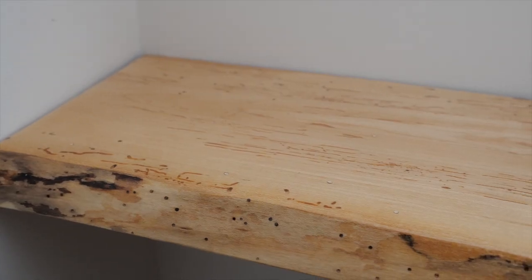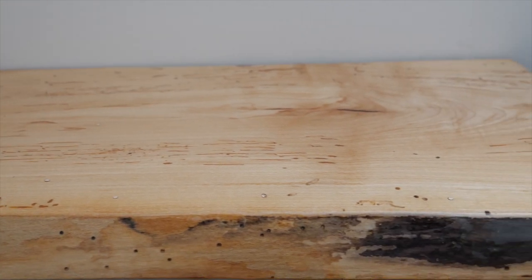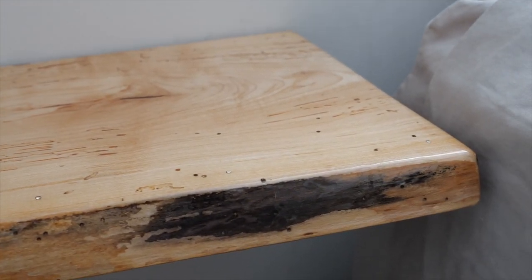Hey, it's Becky. Today's project is a pair of bedside shelves made from maple and epoxy resin. This wood has a bunch of beetle holes in it, some of which I filled using silver wire as an accent. Let's get started.